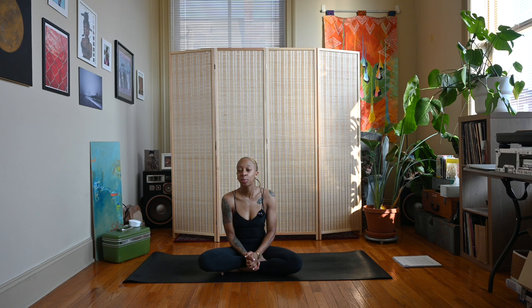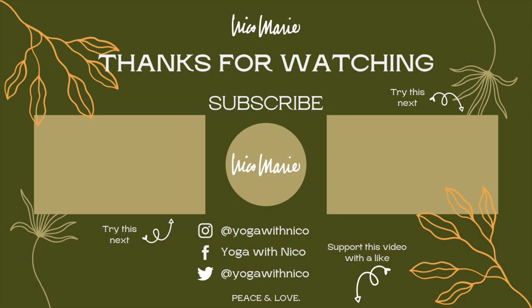Thank you all for joining me for this full moon in Aquarius practice. I hope you were able to get what you need out of this practice and harness the energies of the full moon. Leave a comment down below letting me know what you think, don't forget to check out the link in the description about becoming a member of my channel, and also like, share, and subscribe. As always, thank you for watching — peace and love.